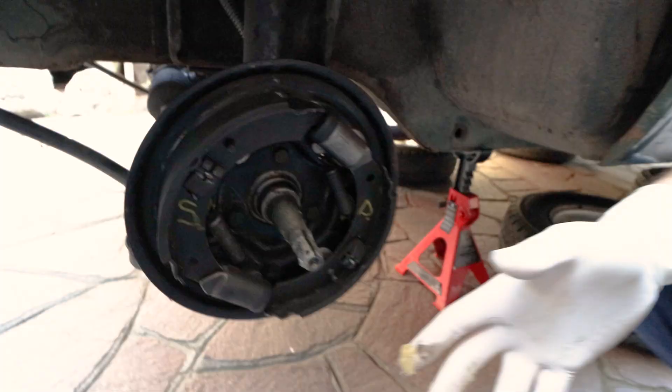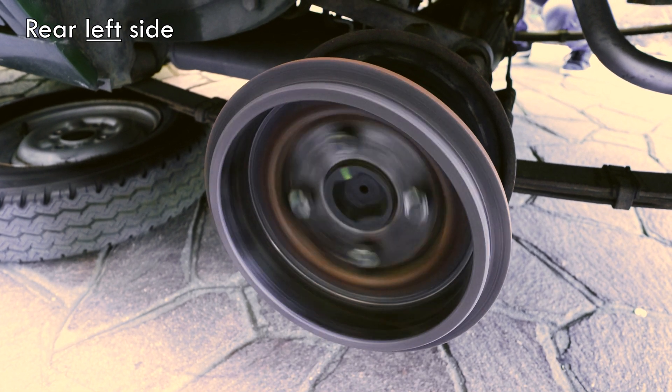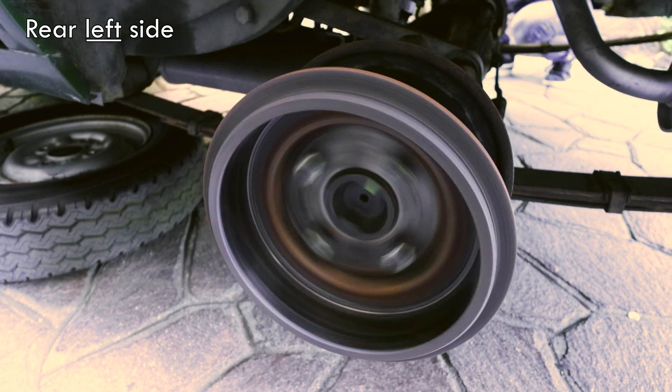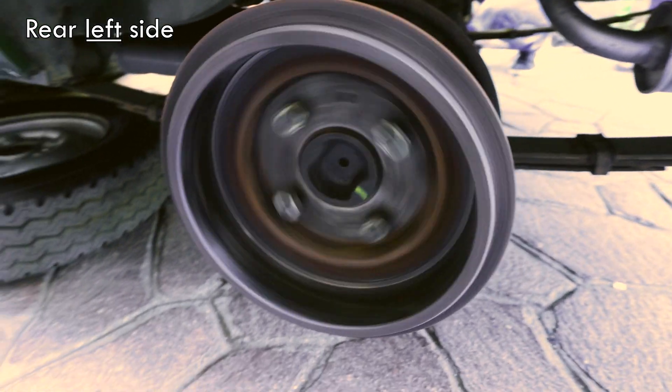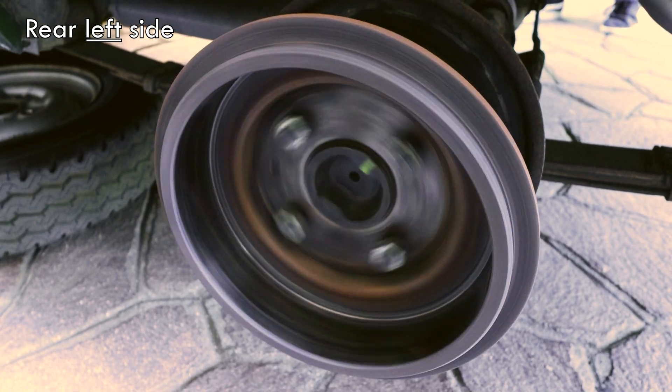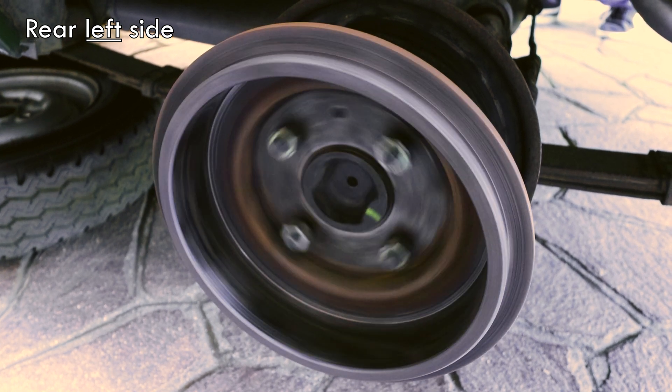Let's first check the drums. An easy way to do so is to mount them facing outwards and watch them spinning. As you can see, this drum is wobbling, probably due to warping secondary to overheating. Let's watch it more closely. We may have our culprit here.